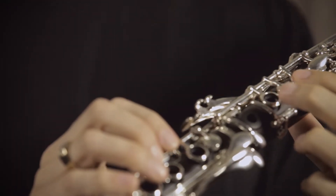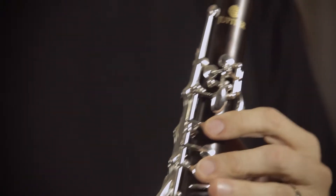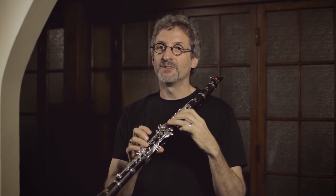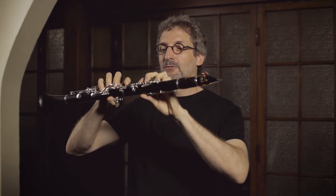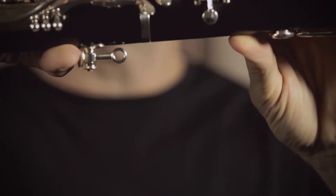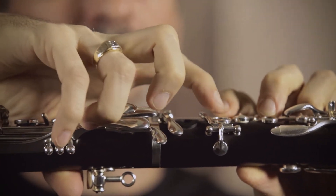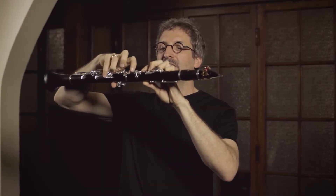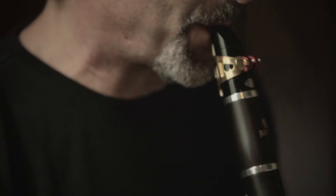Traditionally on clarinets, you will have rings where your fingers push down and then the third finger was just a hole. This is a wonderful feature, and for anybody maybe just picking up the instrument the first time, this raised ring on the instrument actually lines up perfectly for the height of your fingers — the ones that are going to be pushing the ring. So they are exactly the same height, which is a very natural feel. It just feels ergonomically correct.